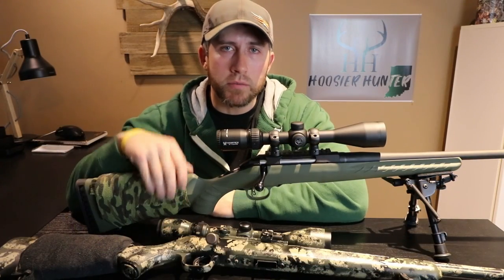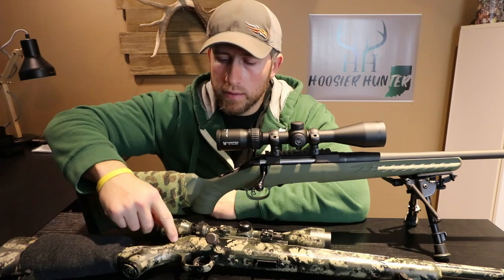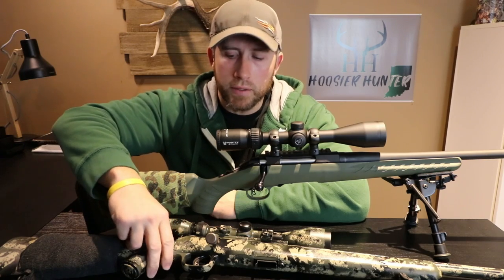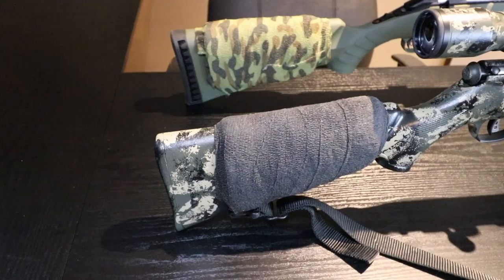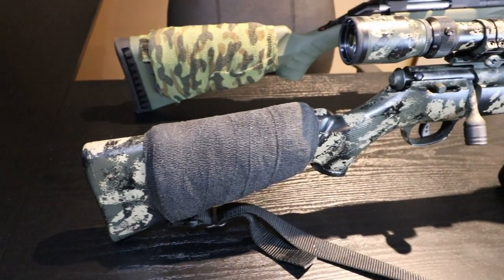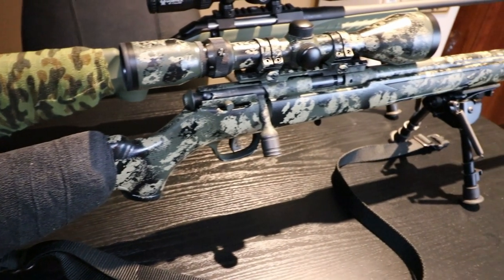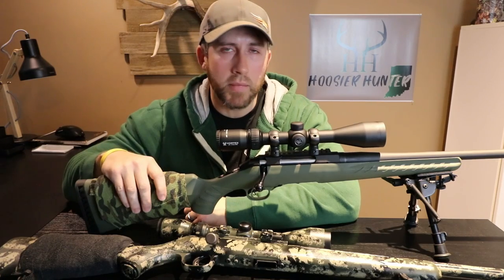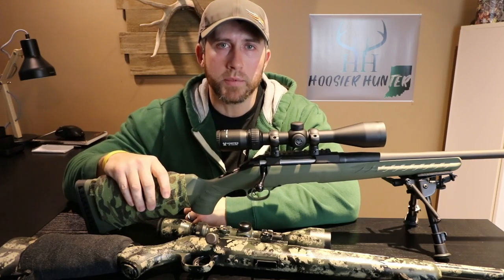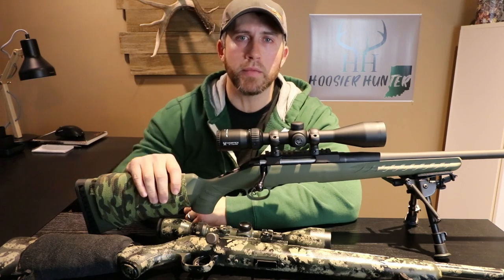If you guys have any questions, make sure and comment down below — I try to get back to those pretty quickly. If anybody would like to see a tutorial on how I did the DIY camo paint job on this .22, go ahead and comment on that down below. And like I mentioned earlier, I will put a direct link to Amazon where to get this vet tape. As always, I appreciate you guys watching this video. If you have any questions, don't hesitate to ask. Make sure and subscribe, like this video — it helps me out. Stay tuned for more. Happy hunting. Be safe. See ya.